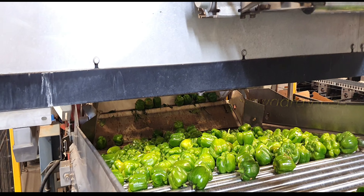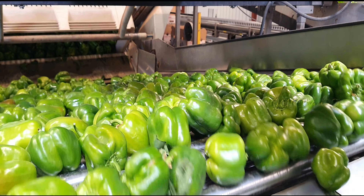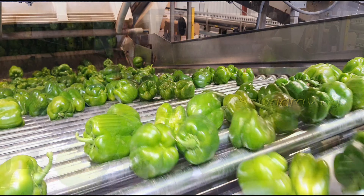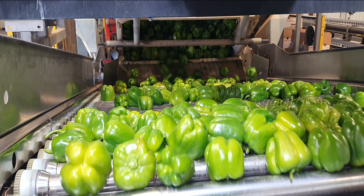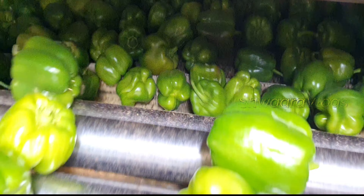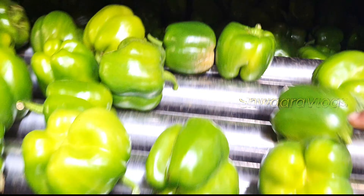Today we are going to talk about bell peppers processing — some bell peppers and some capsicum. We are doing all this processing. We are going to talk about bell peppers and any vegetables, the store, and processing units.